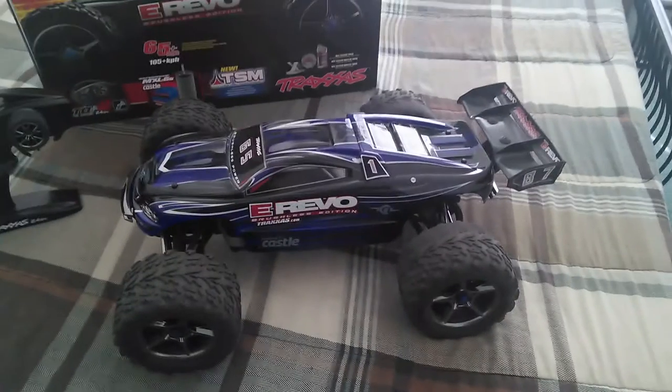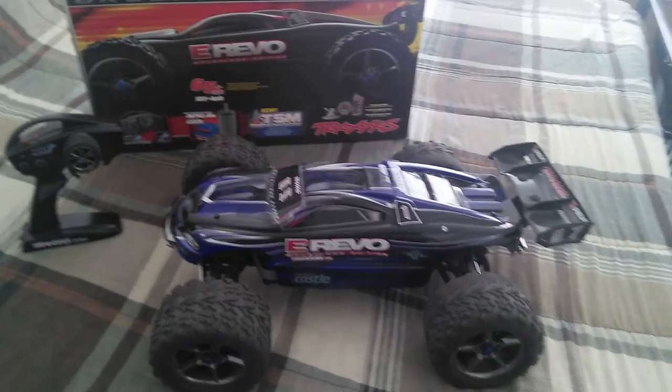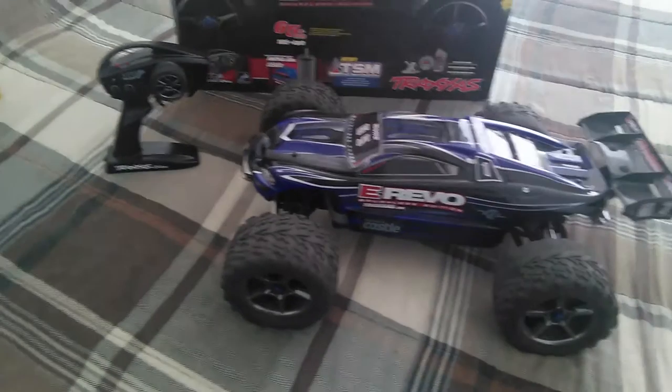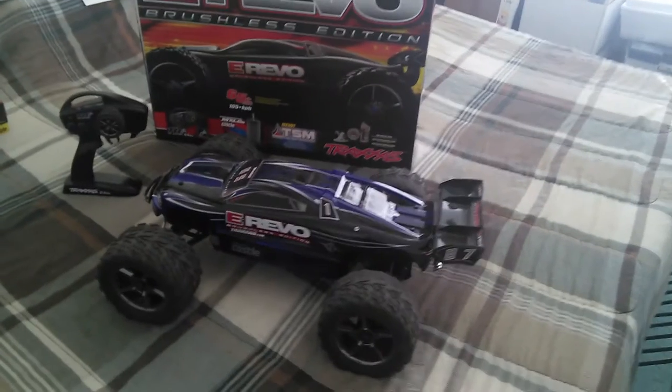This truck used to cost $850 to about $1,200, so basically the price of the Traxxas X-Maxx right now used to be the original price of this truck when it first came out. But for $599, it's a great deal.